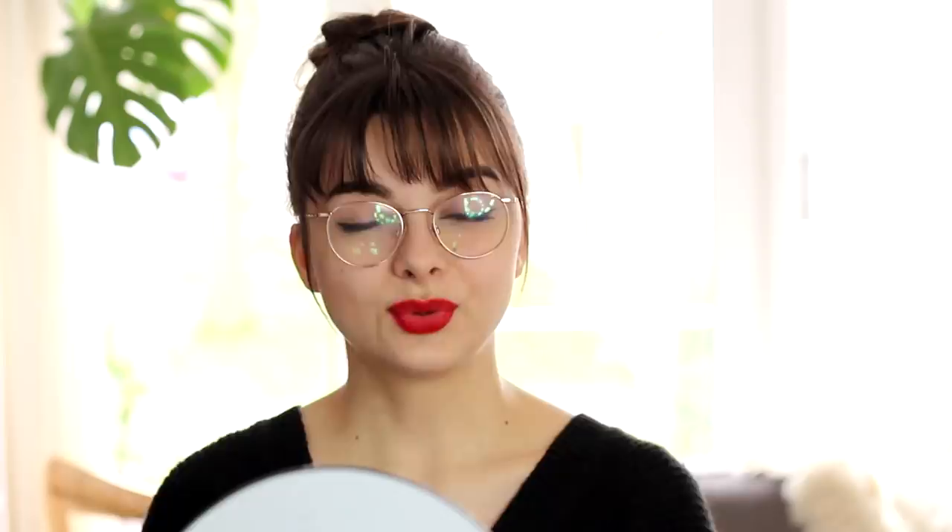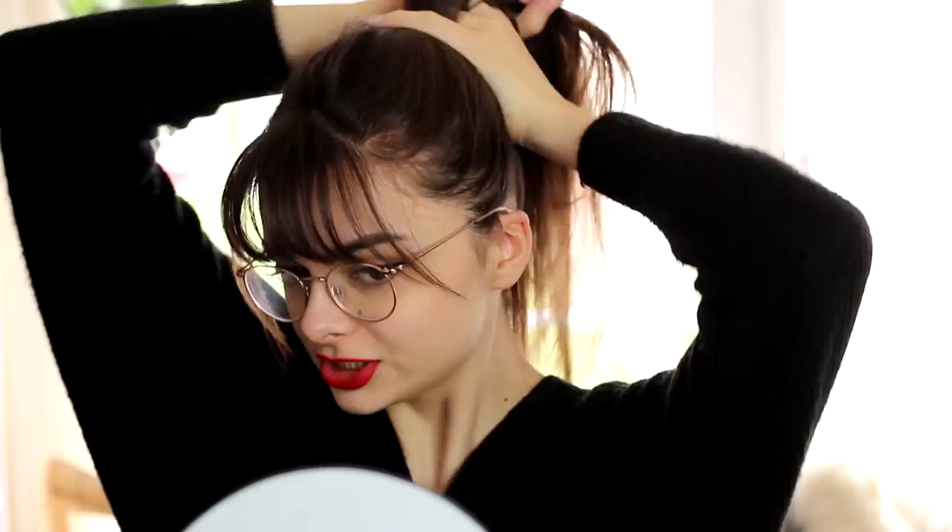Another really nice thing you can do with a headband is to spice up an updo — pretty much any type of updo. Say I were to just put my hair up in a very simple bun, just your classic little top knot. When you wear your hair out of your face or up like that, I feel like there's a little bit more room for a more out-there headband. Something with a larger piece on the side works really lovely in hairstyles like this.